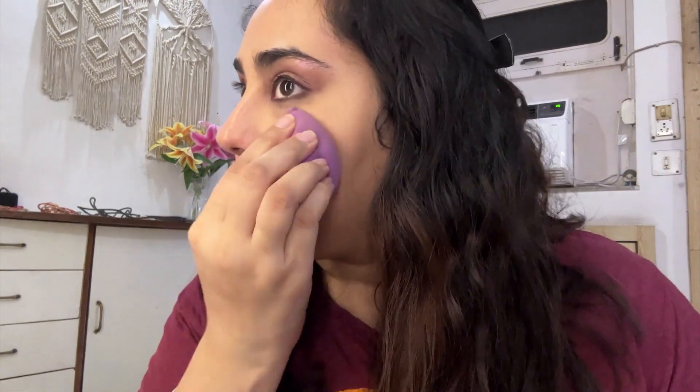Now that the eye makeup is done, I'm using Fenty Beauty tint for my base makeup — it's the only tint or foundation I have. It gives very light coverage but just enough for a flawless face. I'm blending it out with my damp beauty blender and using my Rare Beauty setting mist again to blend everything out and set it in place.